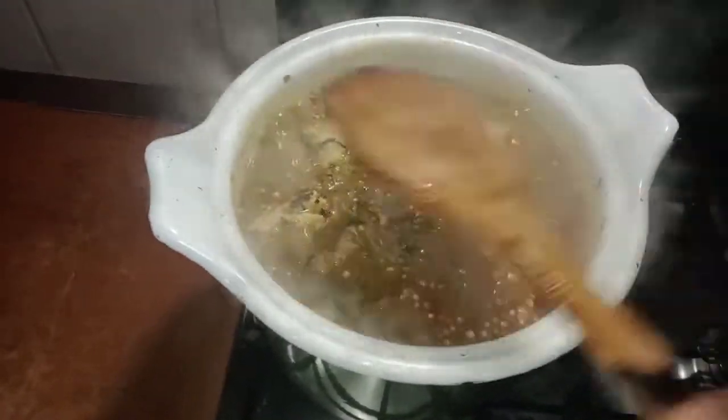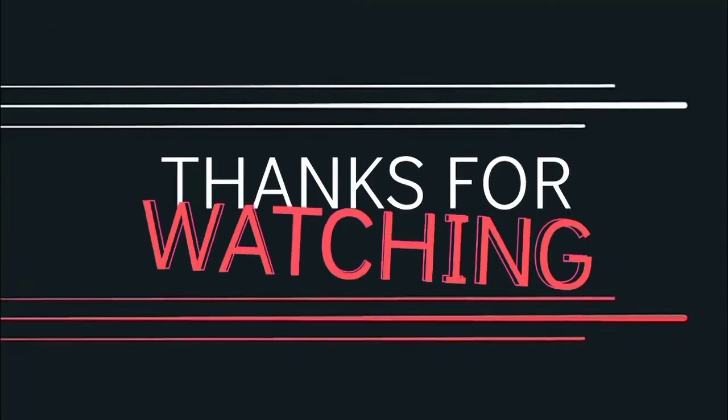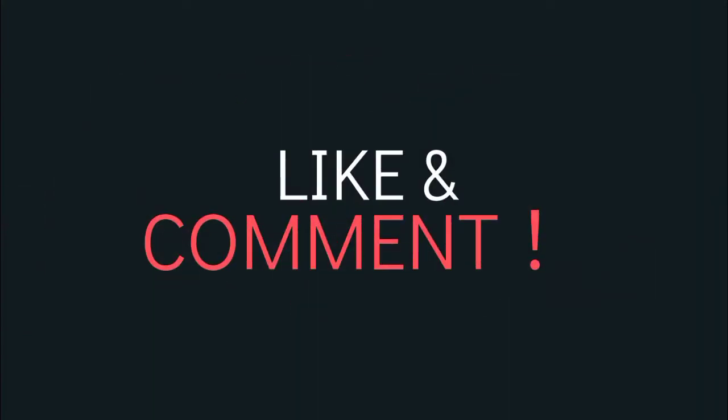This is the final look! Please try this recipe and drop your comments below on what you think. See you all in my next video, bye bye!